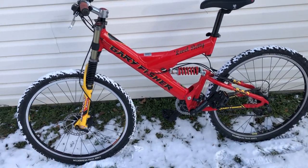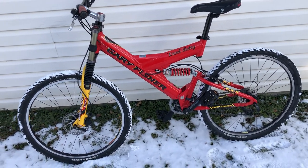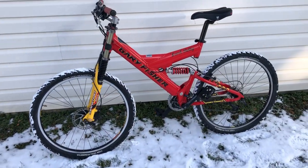There you have it — Santa Sleigh Red Gary Fisher Level Betty, just days before Christmas. Thanks for watching, folks. Happy Holidays.